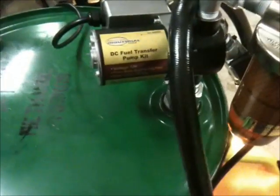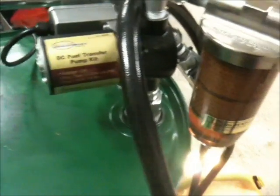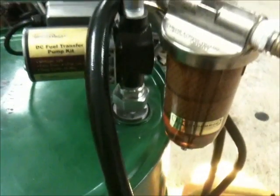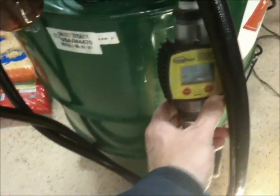Here's the Northern Tools DC fuel transfer pump, 8 gallons per minute, and we've got a Goldenrod biodiesel filter on there. I've got B100 biodiesel in the methanol barrel here — used to be methanol — and we've got the flow meter here as well. It is a 12 volt pump.